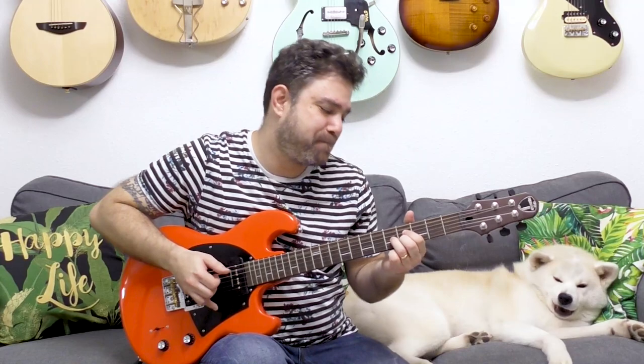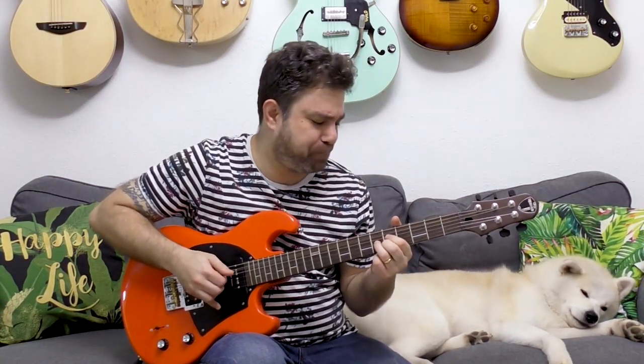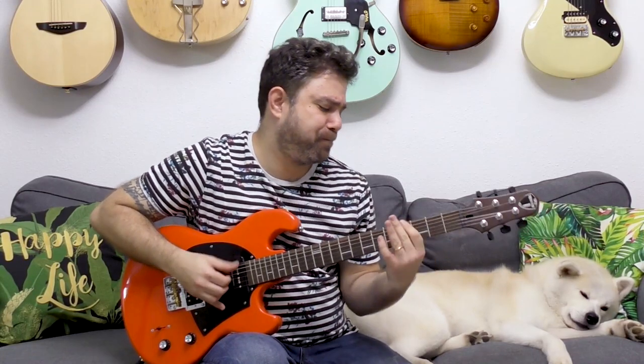Hey there, Lick'n Riffers, and welcome back to another awesome electric fingerstyle lesson here on Lick'n Riff, in which we're gonna get funky and learn how to play this awesome pattern. Now, the secret sauce here is the bass movement, because the pattern is actually pretty easy.